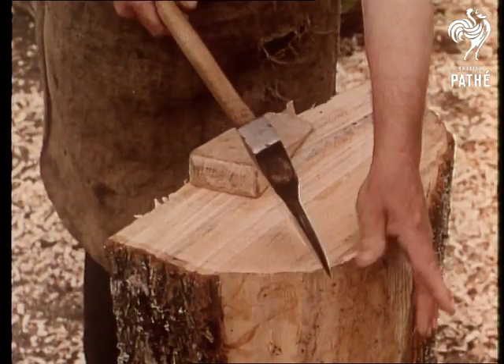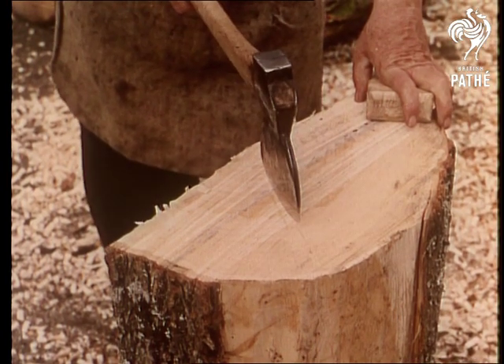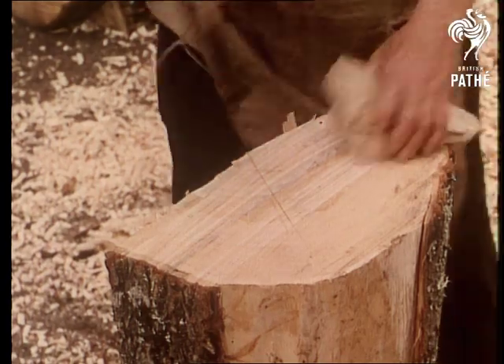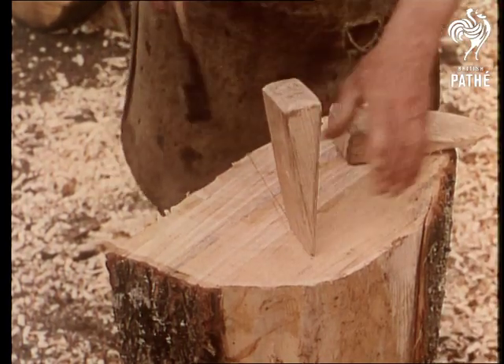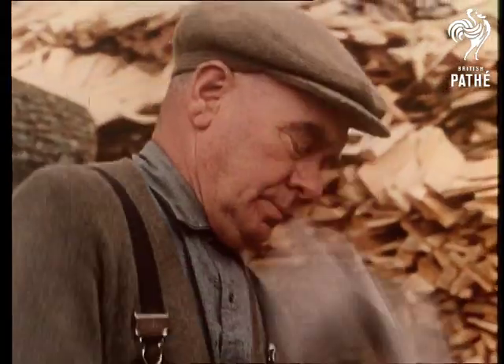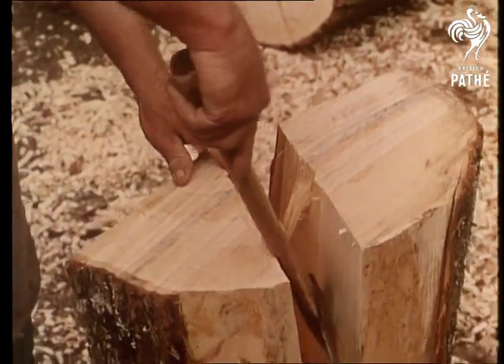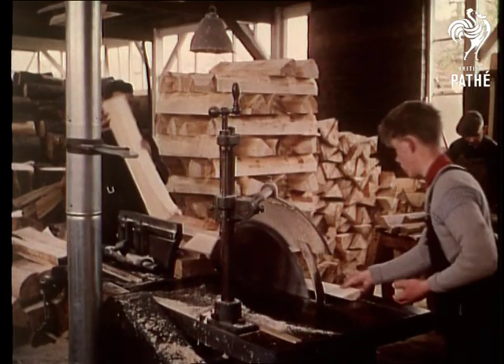The manufacture of the cricket bat is a curious blend of old traditions and modern methods, to be expected perhaps in a trade two hundred years old. For instance, the splitting of the wood here is always done by hand, never by machine. Then the blades will be graded — just another stage in a long process before the wood block becomes the familiar bat.